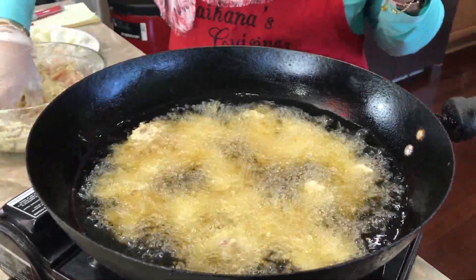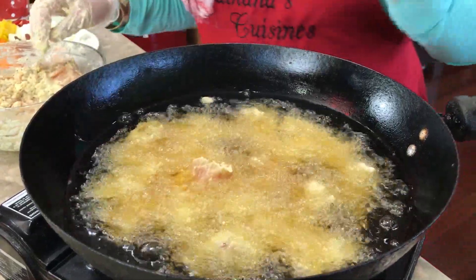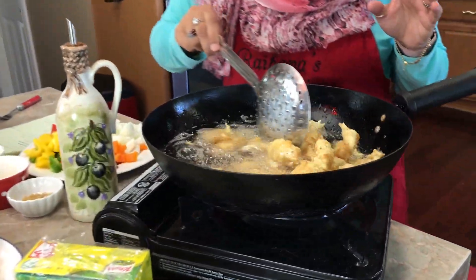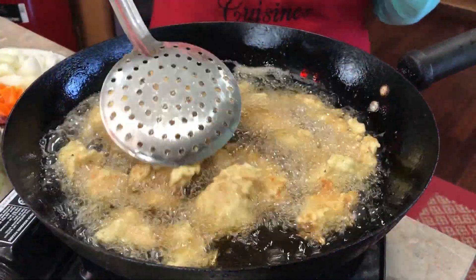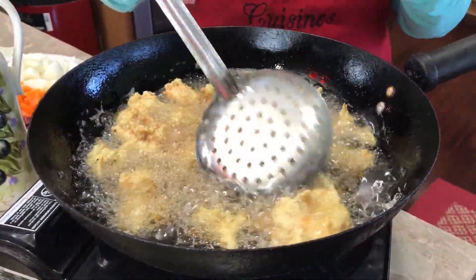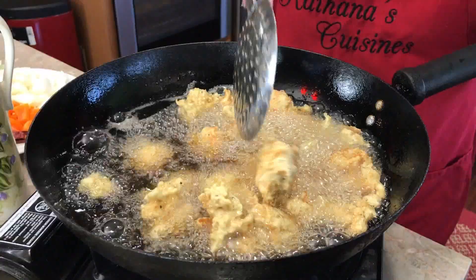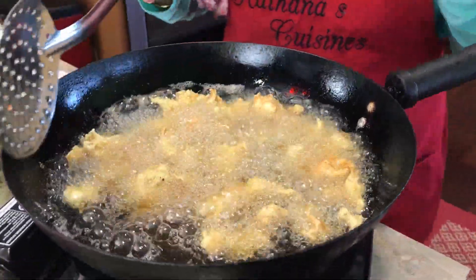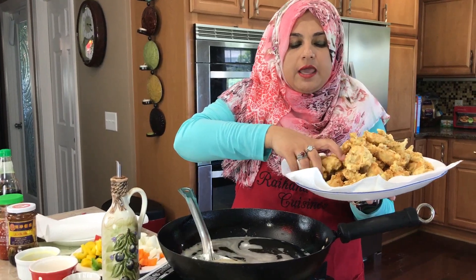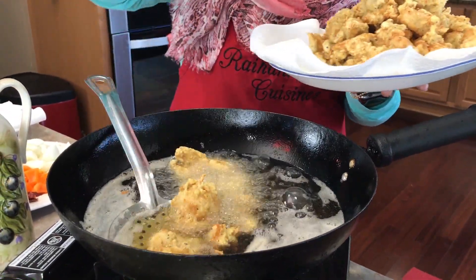Don't overcrowd the pan — the cornstarch will make pieces stick together. This first fry takes about five to seven minutes. After five minutes you'll see some color, but for fully cooked chicken leave it about seven minutes. For the second fry, get the oil really hot and add the 70%-cooked chicken back in for just one to two minutes to get it super crunchy before adding it to the sauce.